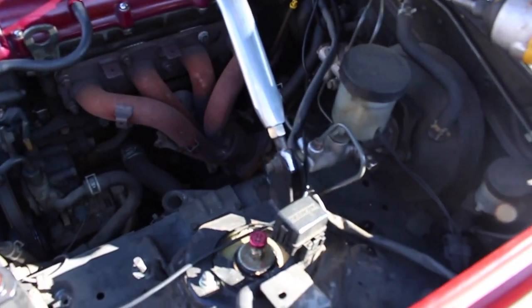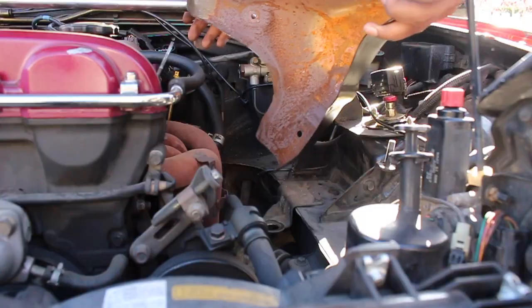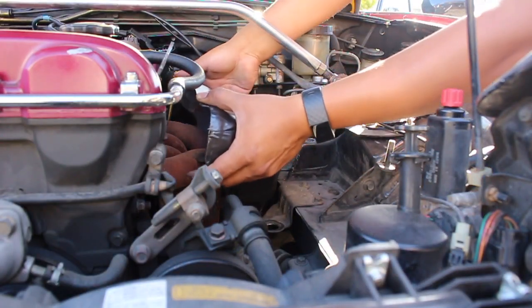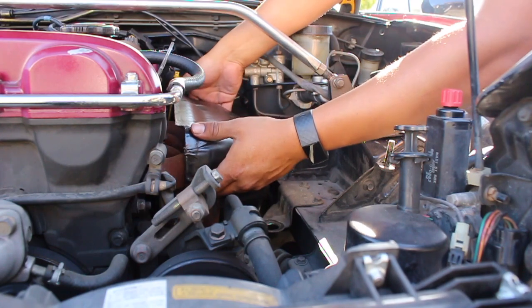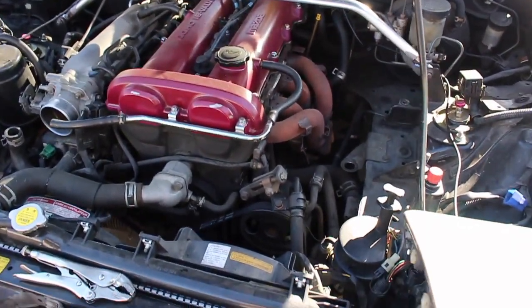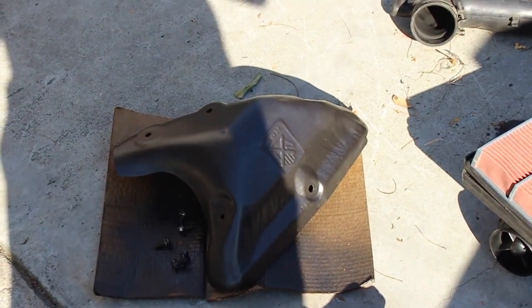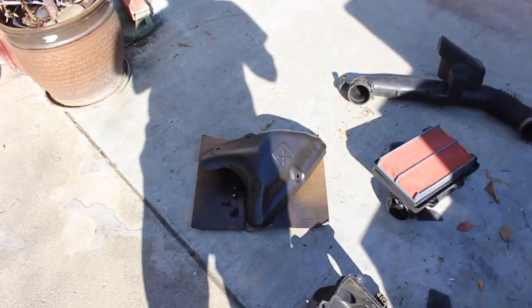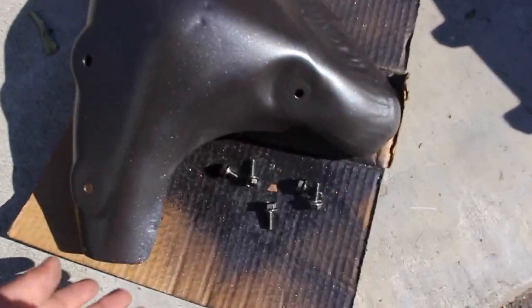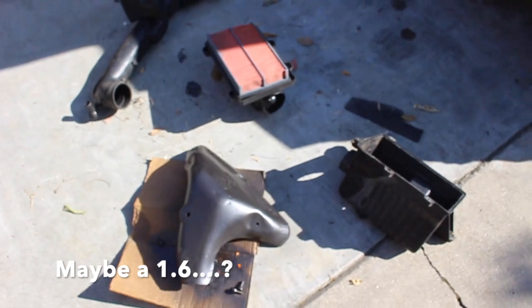The air box and intake tube are now out, giving us access to the exhaust manifold. But upon trying to put on the heat shield, it turns out it's not for the Miata. I have no idea what engine it's for, but it does not fit. R.I.P.